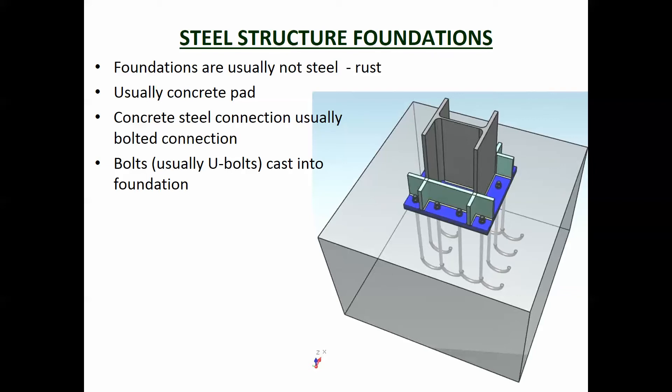The water table moving up and down can cause the steel to rust, which means that if you are putting steel in the ground you need to have some pretty significant corrosion protection around the steel. So often times you'll see a concrete foundation used, with the steel connected onto it.